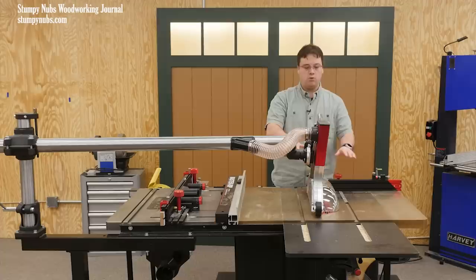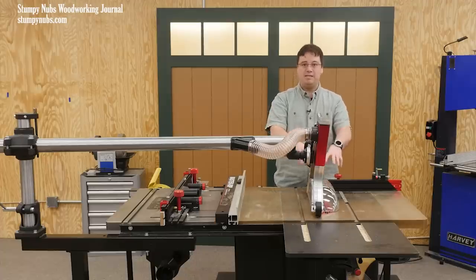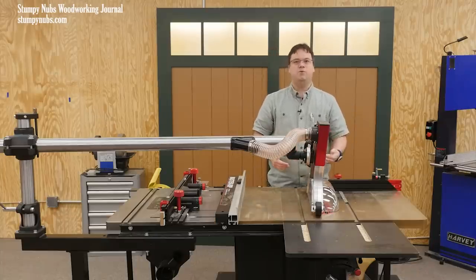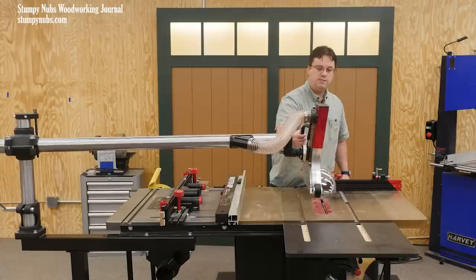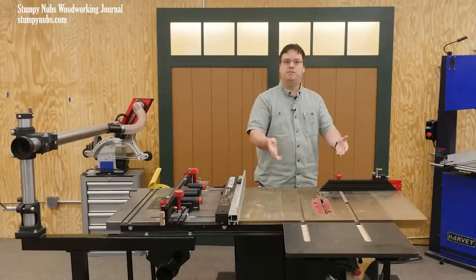Now, because this guard floats above or sits right on top of the saw, it can be left in place for many of the non-through cuts that you would have to remove a standard blade guard for, such as tenons or lap joints. But if I do want to get this thing out of the way, the whole arm simply swivels to the side and my saw top is clear.